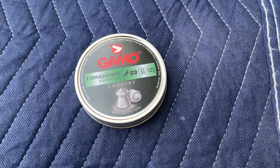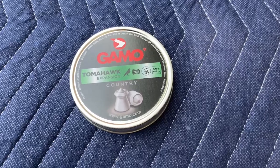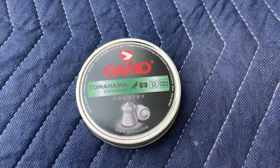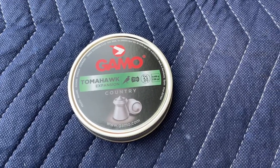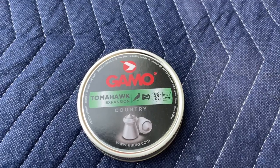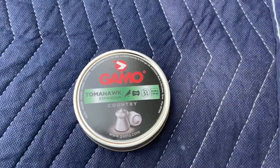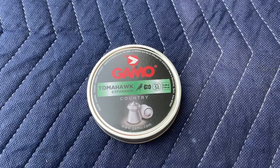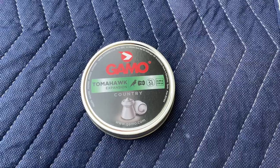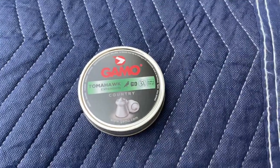Forgot to mention, we're going to be using exclusively the Tomahawk Expansion Country Gamo rounds. And before you begin, safety should always be your number one priority. Shoot in a known direction and don't ever point at people or animals, ever.